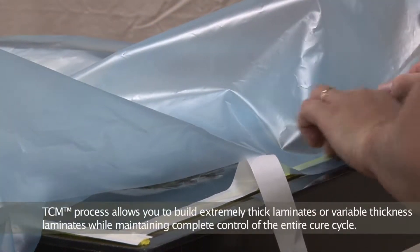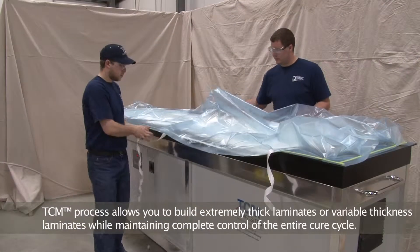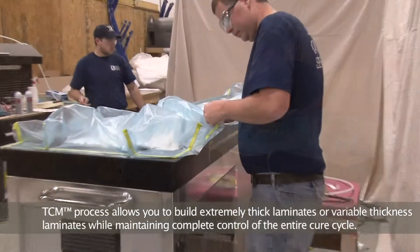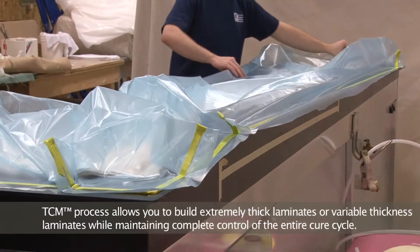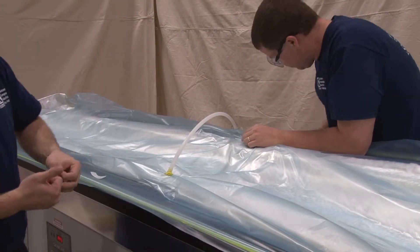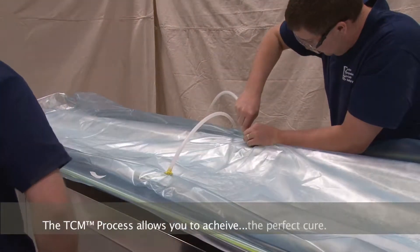We realized that we had to control the amount of input heat and then control the temperature throughout the entire process, and the only way to do that was temperature-controlled molding. We've done seven and a half inch thick laminations without issue, and we produced one part that was a wedge — half an inch thick on one end and seven and a half inches on the other — and got a perfect cure.